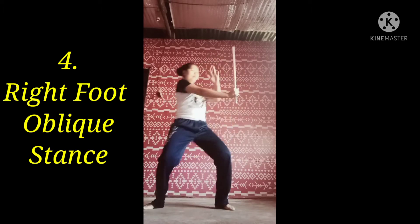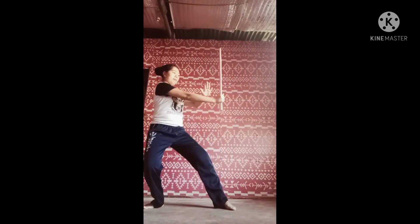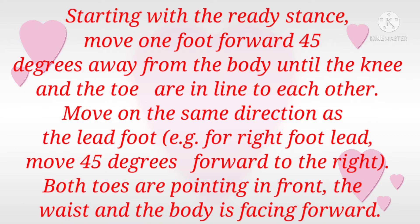Right foot oblique stance. Starting with the ready stance, move one foot forward 45 degrees away from the body until the knee and the toe are in line with each other. For the right foot, move 45 degrees forward to the right. Both toes are pointing in front, and the waist and body are facing forward.